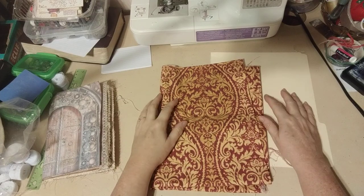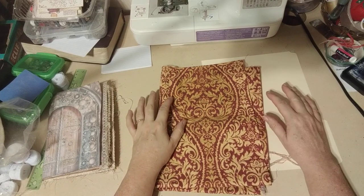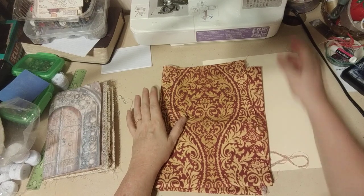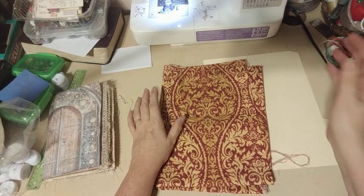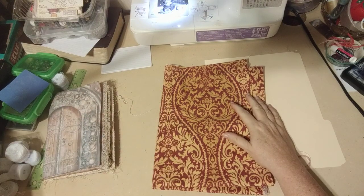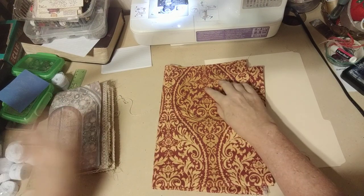Hi everybody, it's Alice K. Reckle House and I'm actually ready for bed. It's like 10:20 but I'm waiting for my husband to get home from work and I don't want to fall asleep so I thought I would do a little work on journaling.